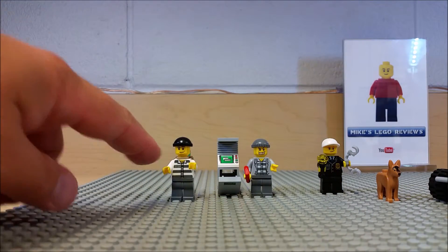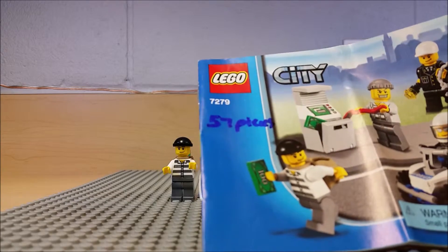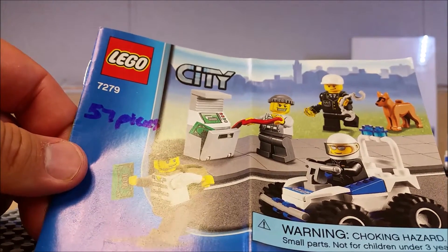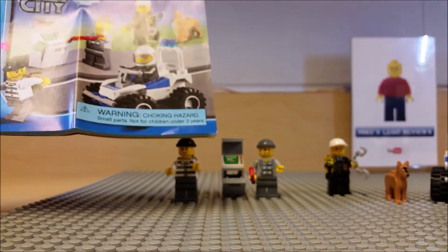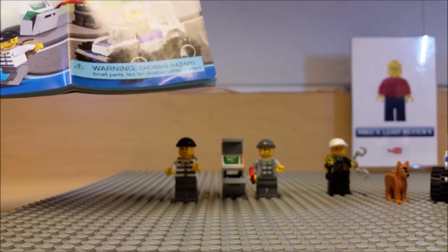It's planned crime, but the police are on it. This is a good little set you can add to your city collection. It's set 72279, Lego City Police Chase. There are 57 pieces in this set — it took me a little over five minutes to put the minifigs, ATV, and ATM machine together.